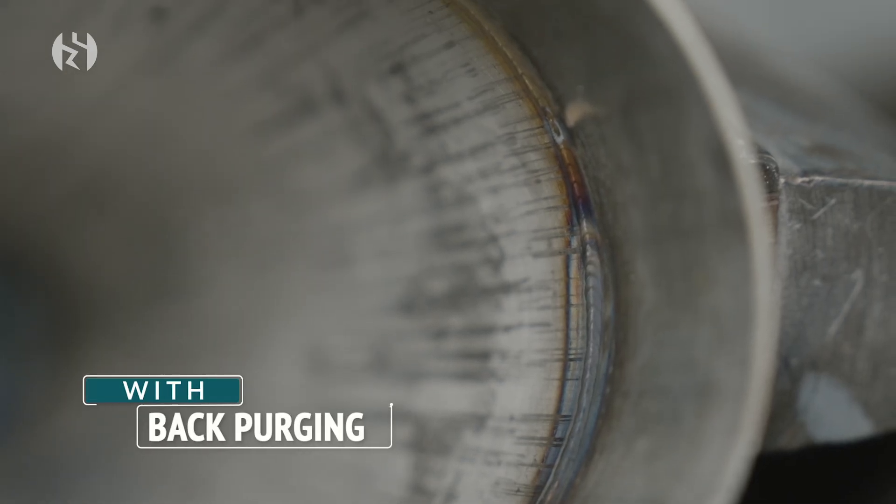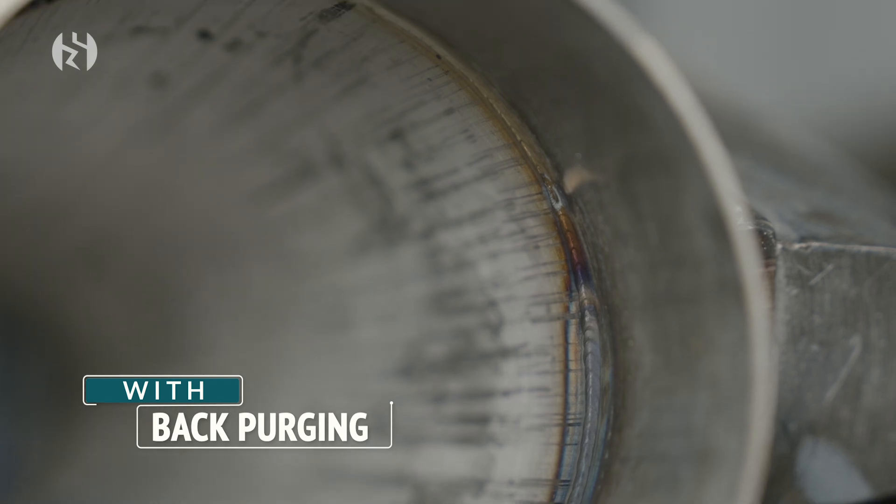When you back purge, it actually makes the inside of the tube look just like the weld on the outside of the tube. So it's nice and smooth, and it stops things from getting in the way of the gas flow. So it's going to let things flow a lot easier.